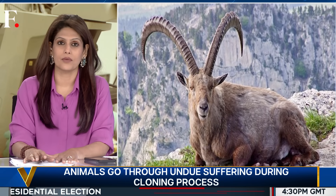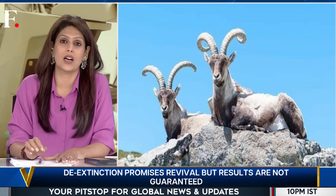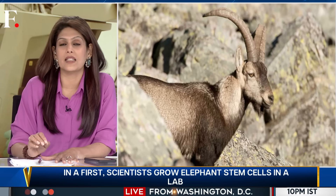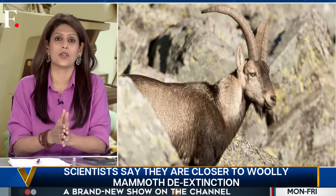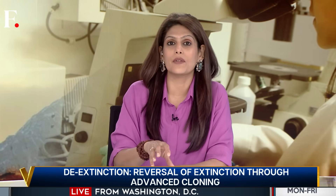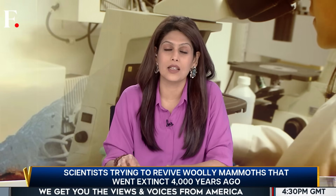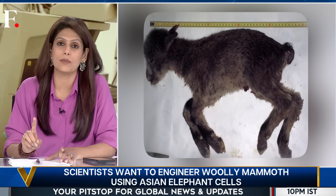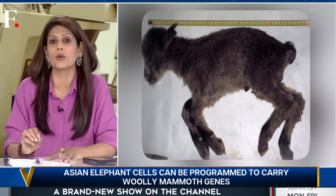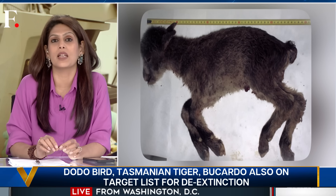Take the example of Bucardo, a wild mountain goat species. It went extinct in 2000 — the last Bucardo was crushed under a fallen tree. But a year before its death, scientists took some of its cells for preservation. In 2003, they attempted cloning: 407 embryos were created, about half transferred into the wombs of 57 goats. Of all 57 cases, only seven turned into pregnancies, and of those seven, only one was born successfully. Bucardo became the first species to return from extinction — but only for a few moments. The baby's lung was misshapen; it suffocated and died within minutes, and the species went extinct again for the second time in three years.